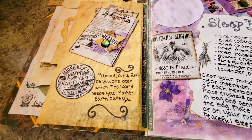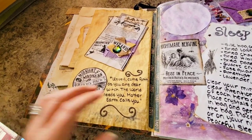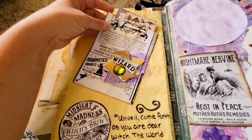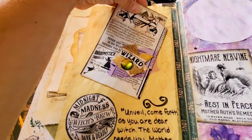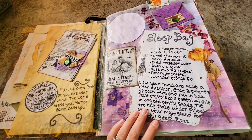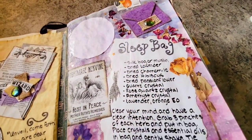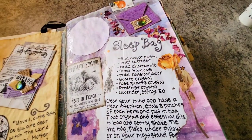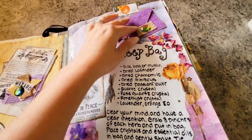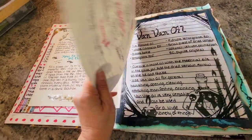Throughout this book you'll find that I added a lot of poetry — there's a lot of poetry that really speaks to me so I wanted to add it in here. I made a little pocket out of an envelope that I received, so there's a pocket here and then a space I can put stuff. My sleep bag spell, and I kind of just glued dried rose petals on it to give it that extra special feel. There's another little envelope.